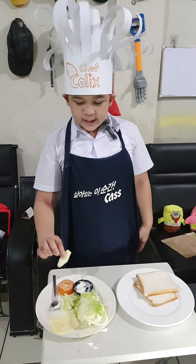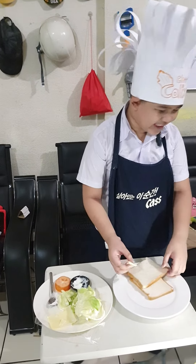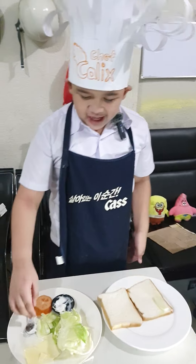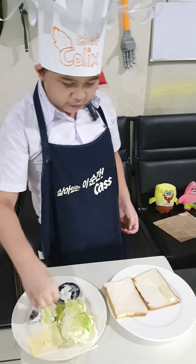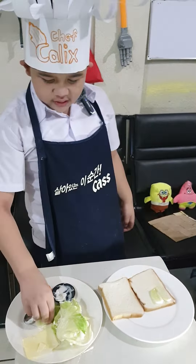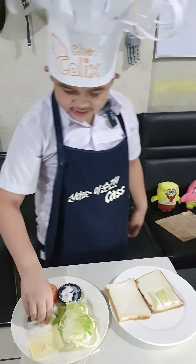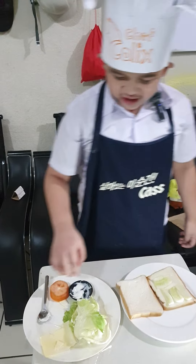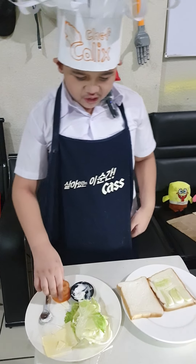First off, you need to put the lettuce — I mean the cucumber — in your first piece of bread. The cucumber.